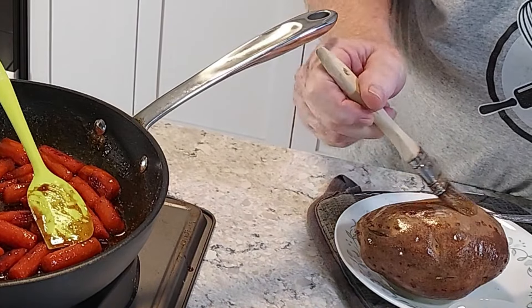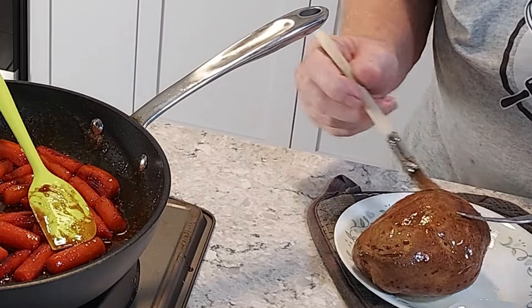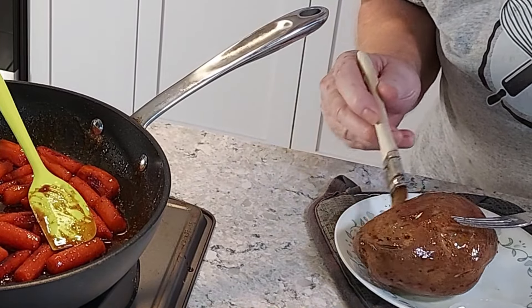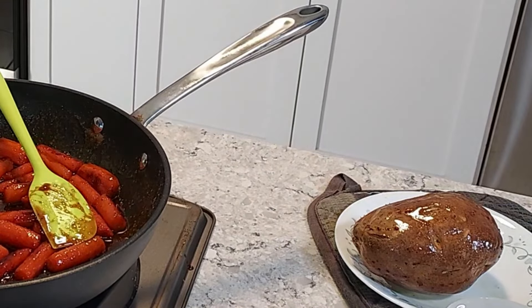In case you're wondering, those glazed carrots are also going to be a video and they're also going to be part of my dinner. Now we put them back in a 450 degree oven for 10 minutes.